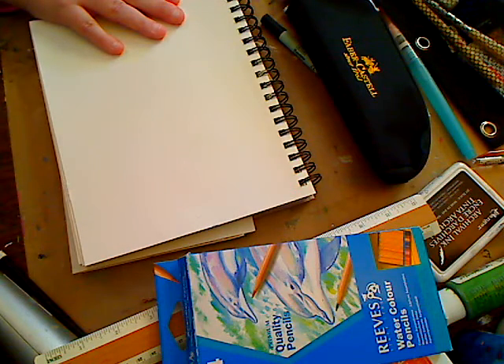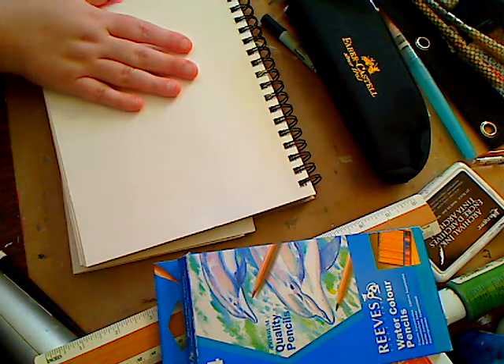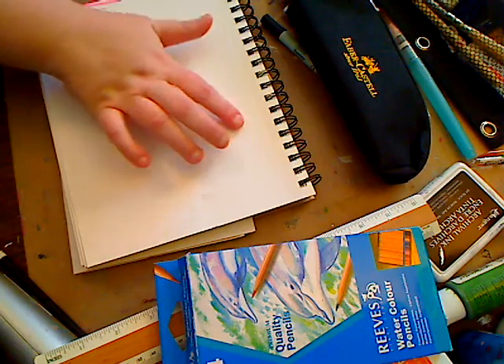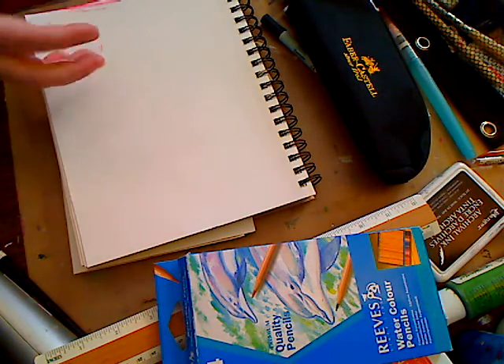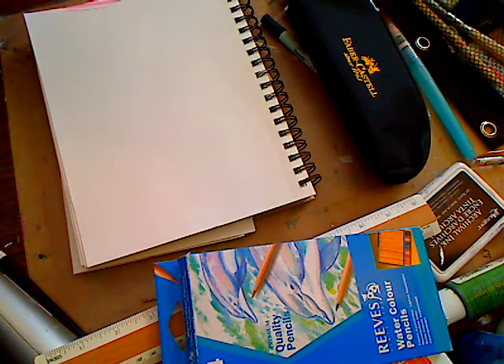You want a package of cheap baby wipes — go to the dollar store, drug store, or Walmart. Throw a small package in your bag. You'll have them to help blend when doing watercolors, to wipe your hands off, or just for emergencies.